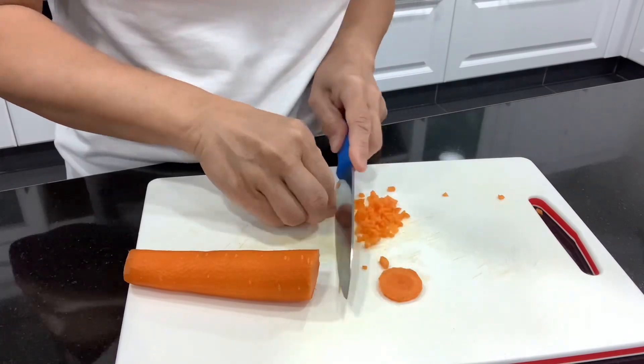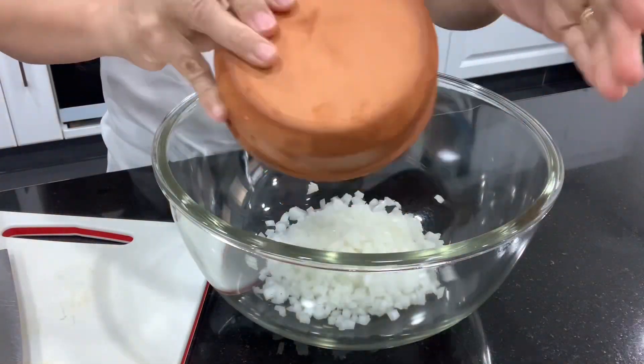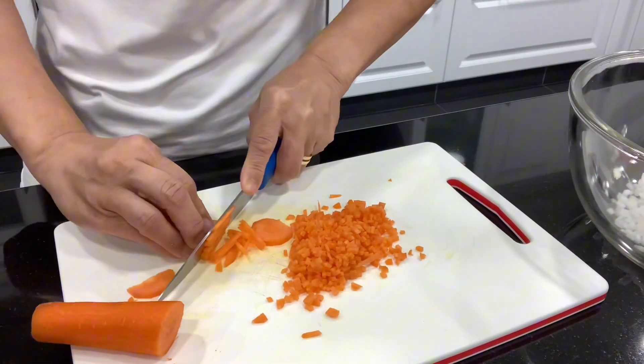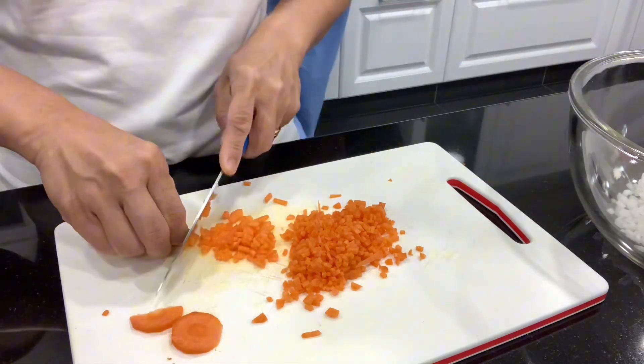What you need is white onion — cut it into small cubes. And a carrot, a medium size carrot, cut it into small cubes as well and add into the onion.